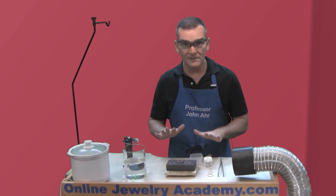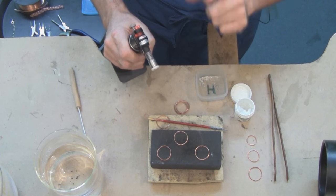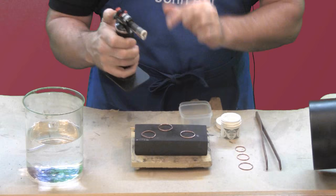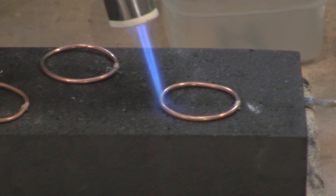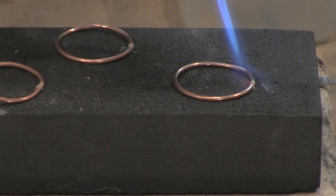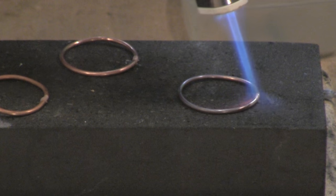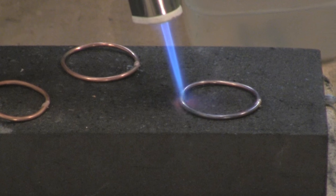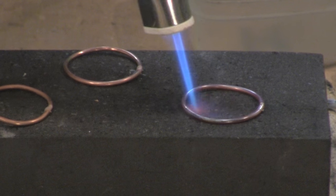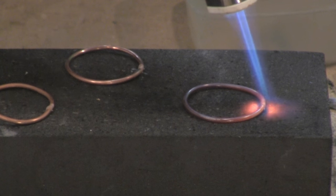Once you've got everything set up, you want to evenly heat the pieces with your torch. Once you've got an even temperature, the solder should flow. But if it needs a little extra to get there, just run the flame over the seam. I'm heating the loop with the tip of the flame very evenly by going around and around it on the charcoal block. I want to get a nice even temperature. And now when the loop is at a good temperature, I'll help the solder to go into the seam by running the flame over the seam just like that.